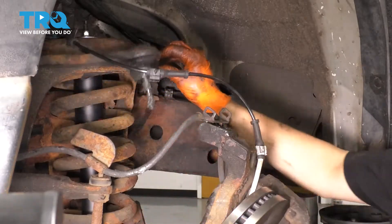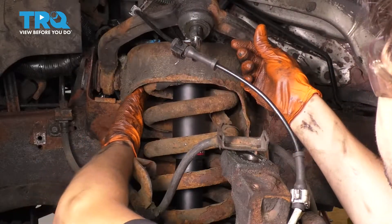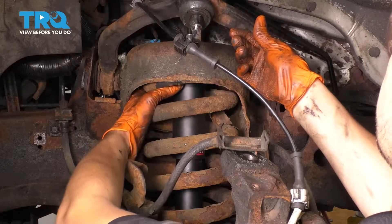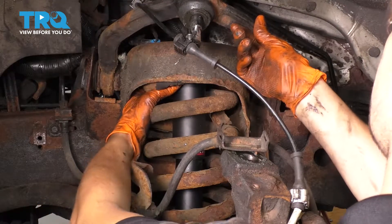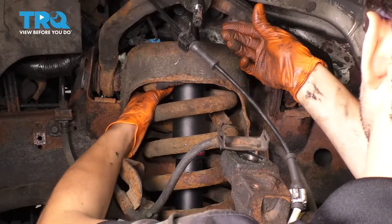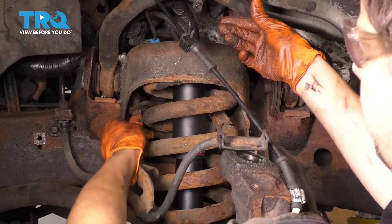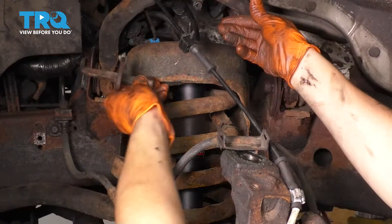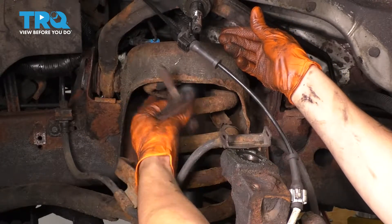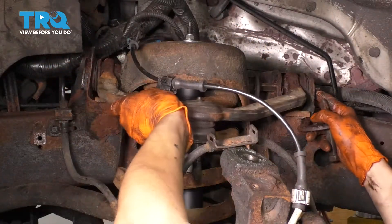Now we can work on the upper control arm. I'm going to remove these bolts — this bolt actually has to separate from the alignment pivoting washer here. You have to slide that down so it can actually come out before it hits the spring, and then you can remove the whole thing. Remove this side as well and now you can pull the upper control arm out of its spot.